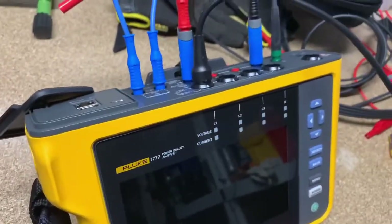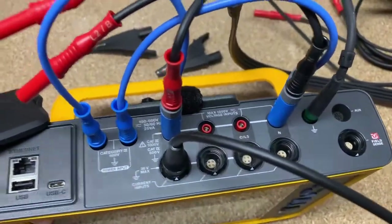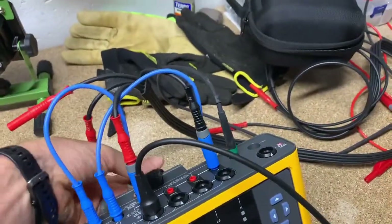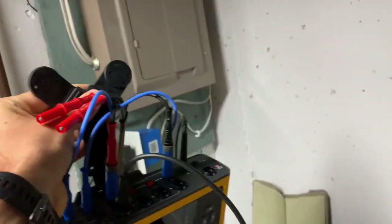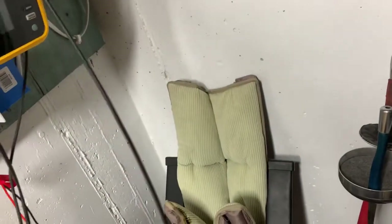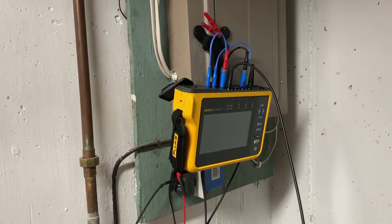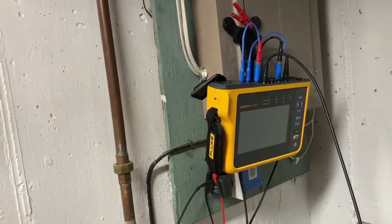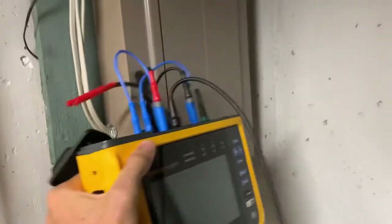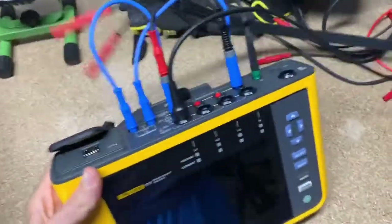What you can see here is this is the 1770 series, and I will show you how this is all hooked up in a second. One thing I wanted to definitely mention is these strong magnets — you can hold your 1770 series up with them if you want to hang it inside a panel or on a panel door while you're hooking it up. It has that capability, which I think is pretty cool. Also, if you look on the back, it does have a kickstand, and that's what we're going to be using to prop it up today.